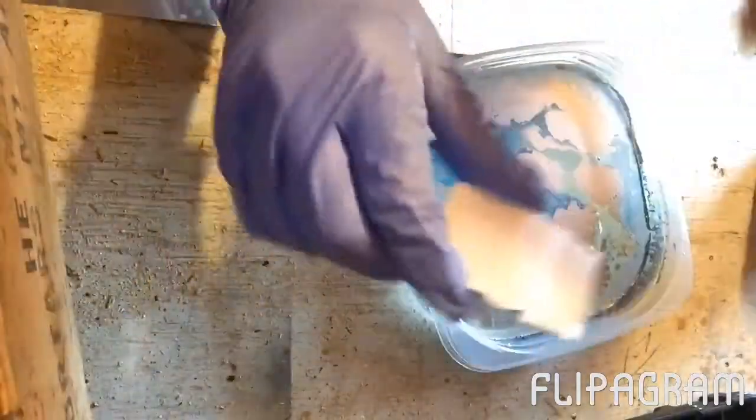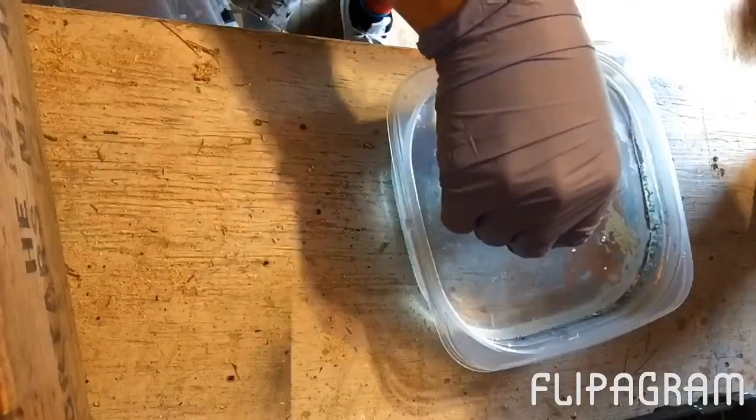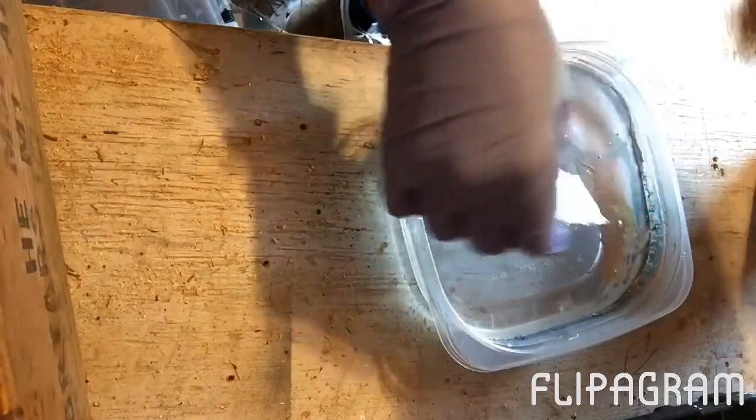I'm gonna test it on this cardboard first. That is cool!